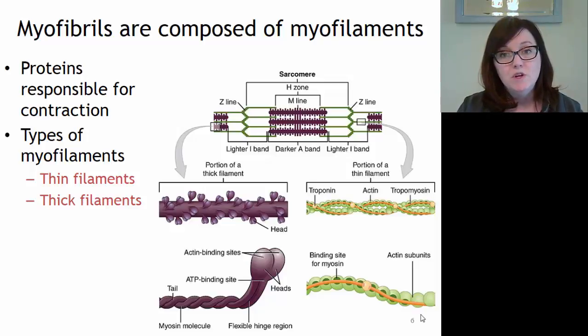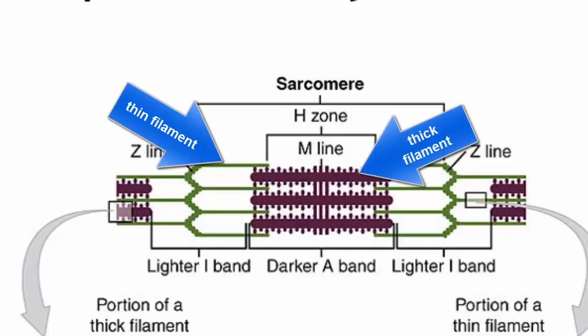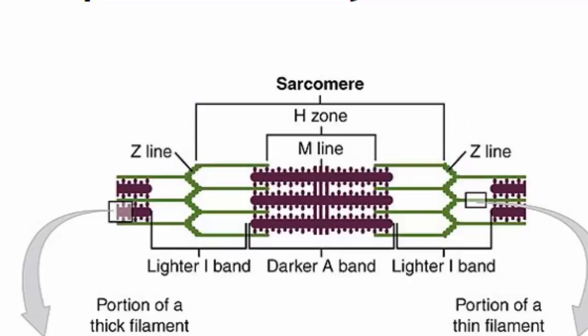We call a basic unit of thin and thick filaments inside of the myofibril a sarcomere. In the picture up top we can see a sarcomere, where green is depicting mostly the thin filament and purple is depicting mostly the thick filament. You can see there's a very particular organizational pattern to these thick and thin filaments.